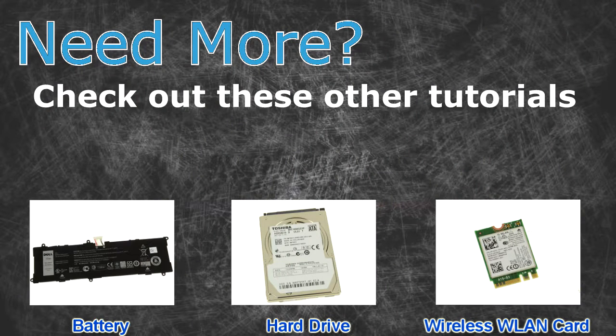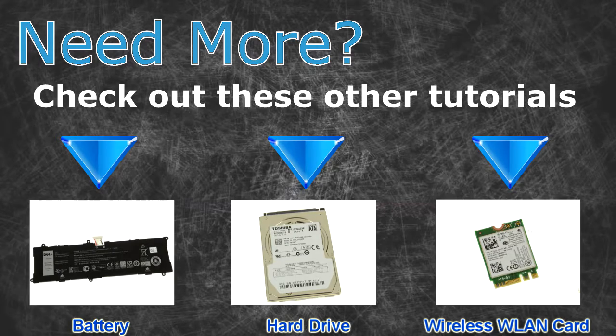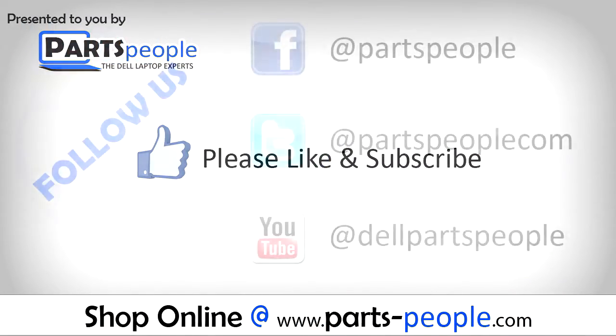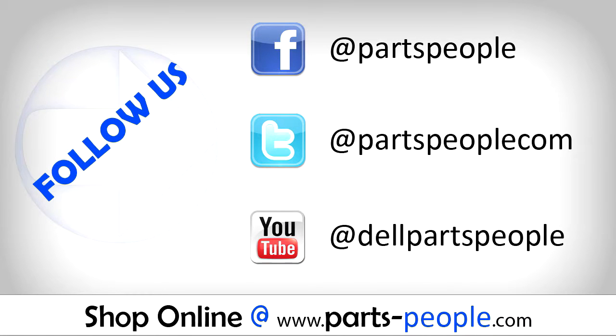Need more? Check out these other tutorials — for batteries, hard drives, and wireless cards, click the links here. Thanks for watching. If you enjoyed this tutorial, give this video a like and subscribe to our YouTube channel. Check the video description below for links to written tutorials and replacement parts.